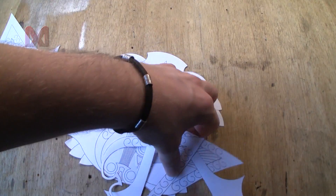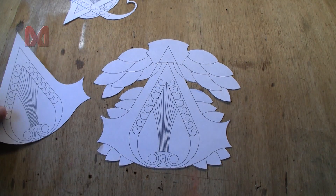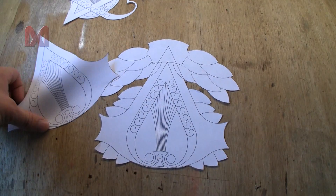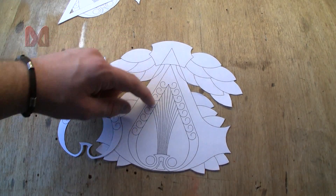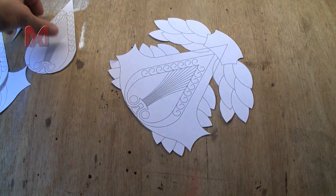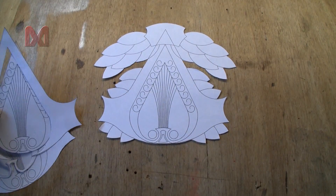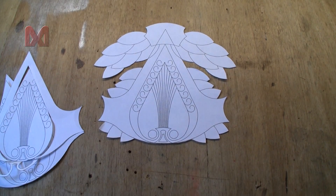Now let's get started. Here I have some templates and here you can see the full template of the insignia. I made some additional templates and they are all from the same design — here I have the outside and inside, and this is kind of an emboss. This tutorial is all about layers. We are just going to stack pieces of Wonderflex on each other so a nice insignia will form.